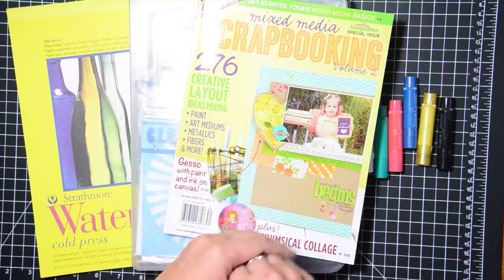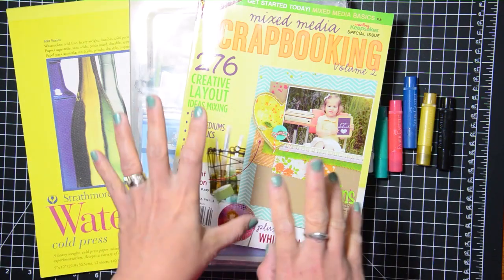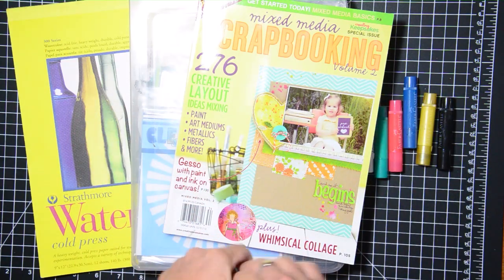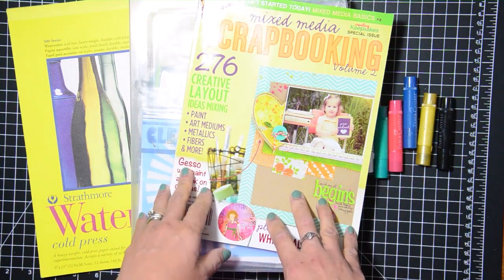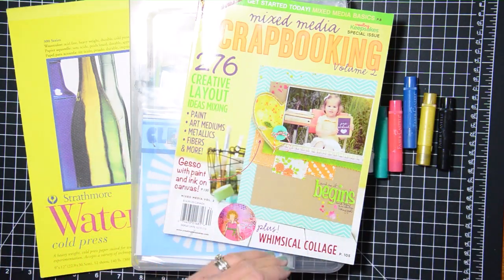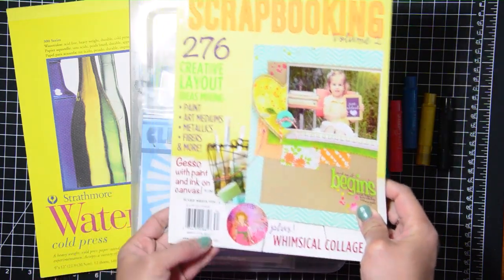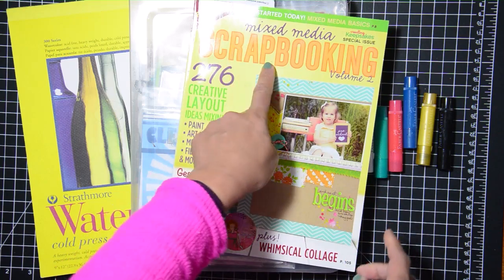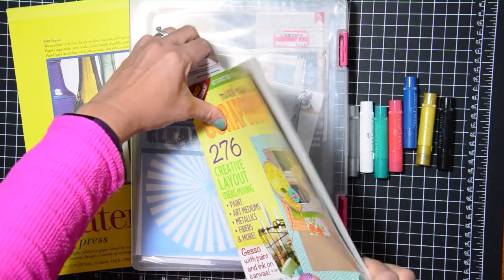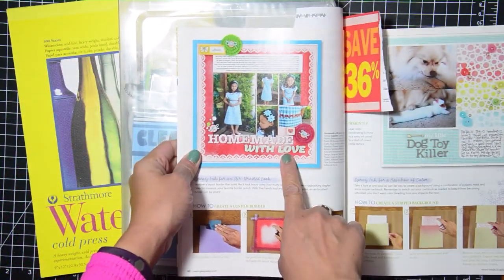I saved the magazines that I was published in, and the other day I was cleaning that bookshelf and I wanted to browse through them to get some ideas. I came across this magazine from Creative Keepsakes — this was published 2013, it's Mixed Media Scrapbooking Volume 2. This is the layout that I was fortunate enough to have added in here — this is my layout right here.